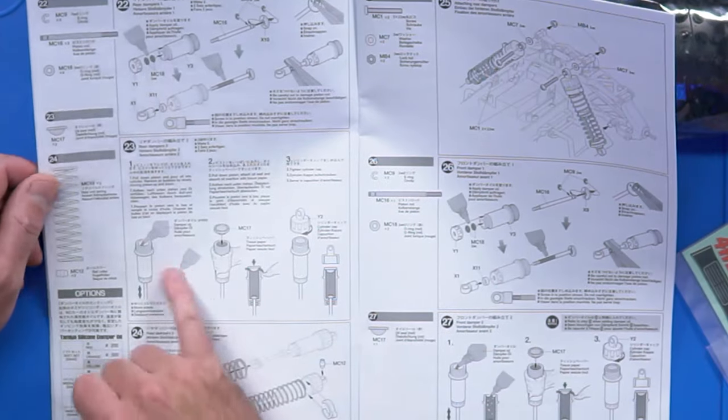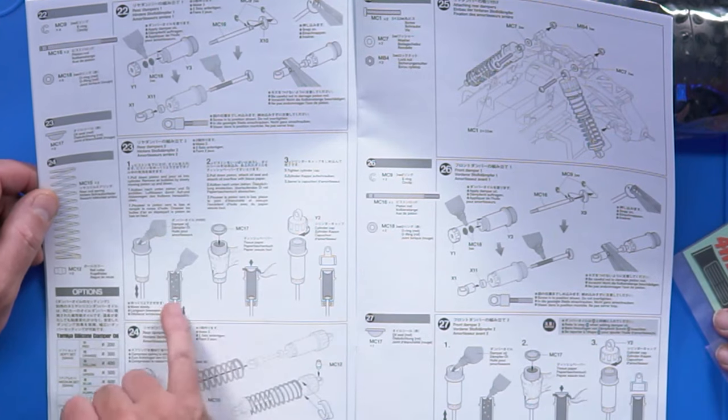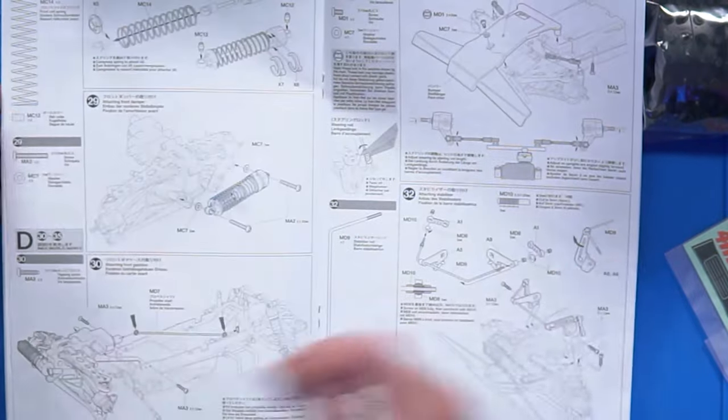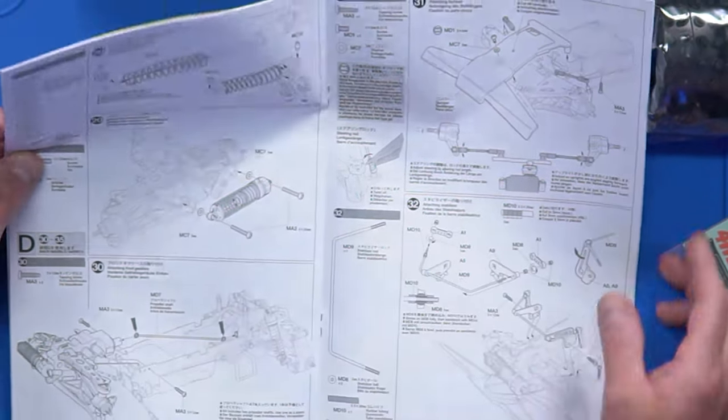The CVA shocks - these would have been super fancy back in 1987. Oil-filled dampers, and they're still very similar in construction now. Fundamentally, shocks haven't changed. The fashion of emulsion versus bladder comes and goes, but...